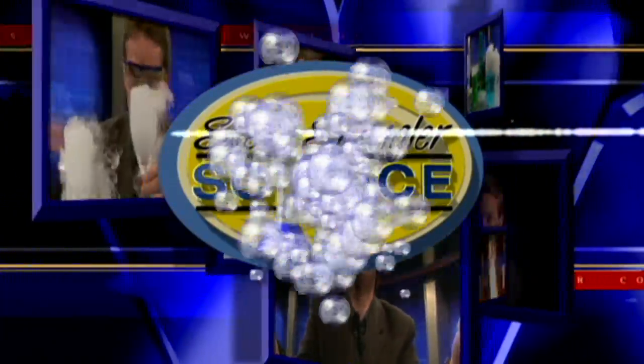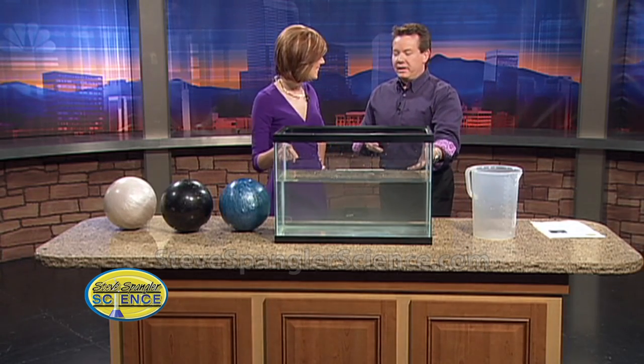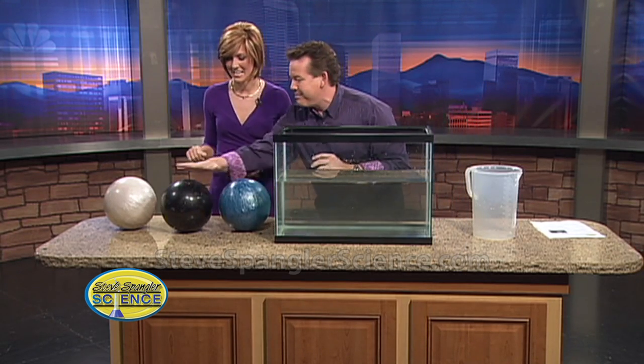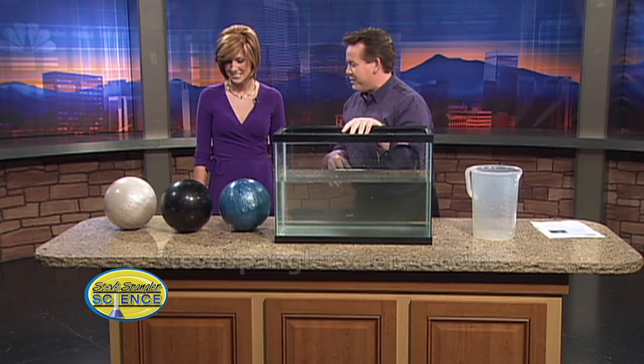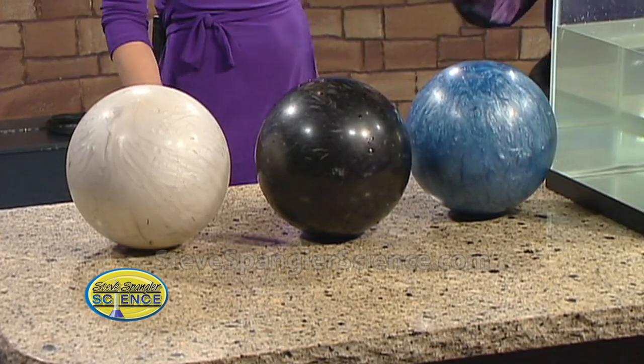It's another Steve Spangler Science Monday and today we're making bowling balls float in water. Everybody's been asking that question, so here's the easiest way to do it. Take a look at the bowling ball selection here - I did not lift them from a bowling alley. These are defective ones or ones that people don't want anymore, from a garage sale or something.